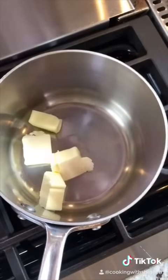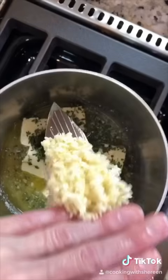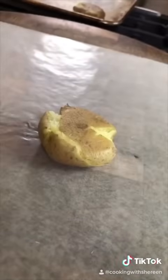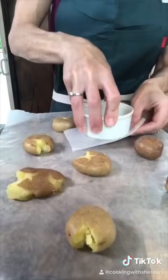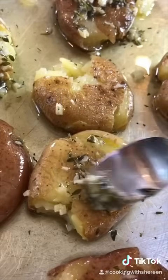Eight tablespoons unsalted butter, three tablespoons olive oil, and five cloves minced garlic. Sauté on medium-low heat for one to two minutes until you smell the garlic. Gently press the potatoes just to break the skin, then brush both sides with the butter, top with the garlic, and salt vigorously with pepper.